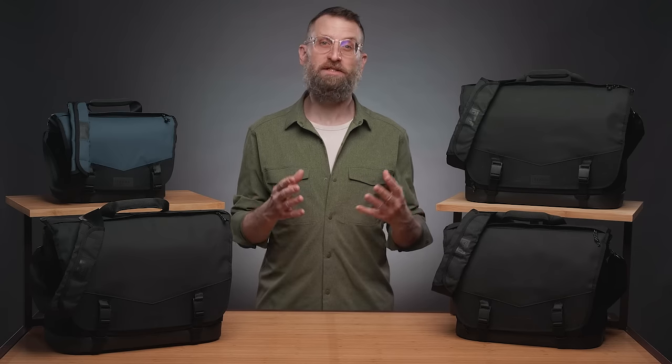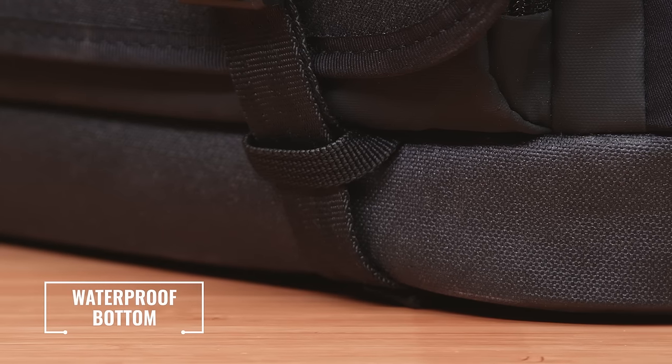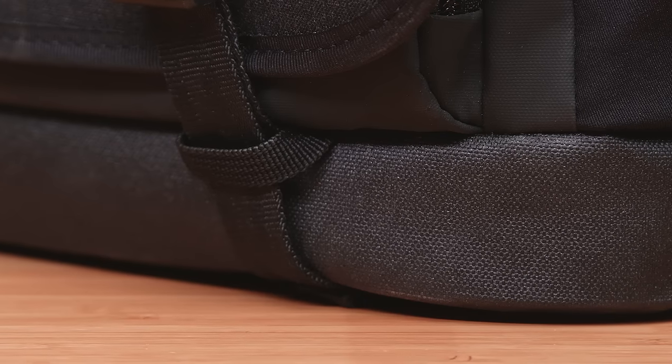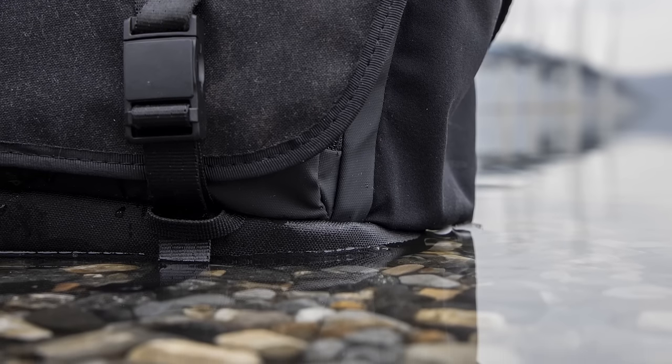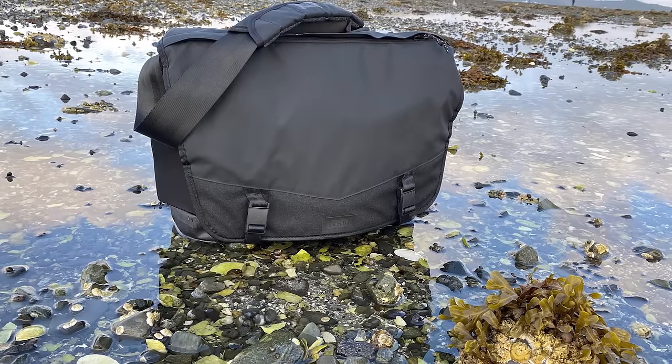The bottom 1.5 inches, or 3.8 centimeters, of the bag is seam-sealed and completely waterproof. You can safely rest it on any wet surface for any length of time and the interior will remain completely dry when you're working outside on a wet day.